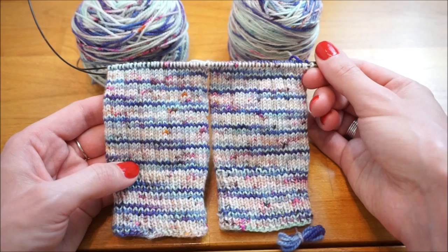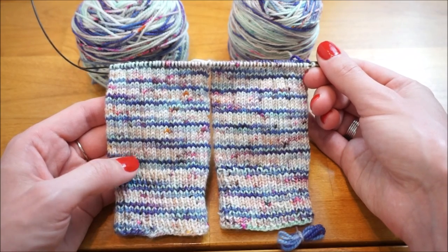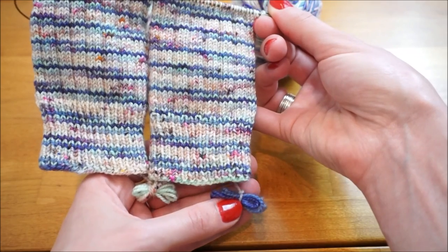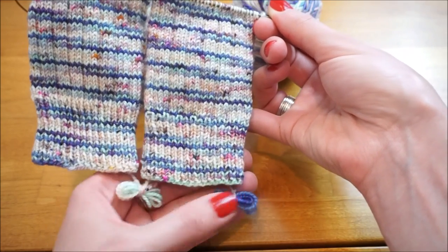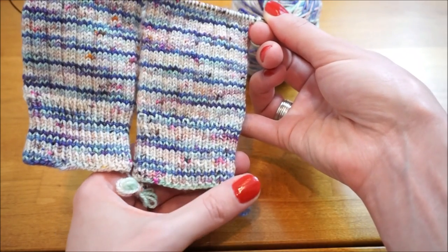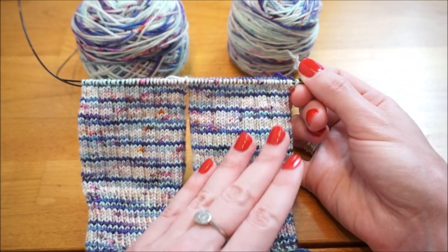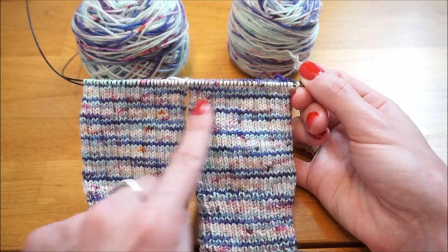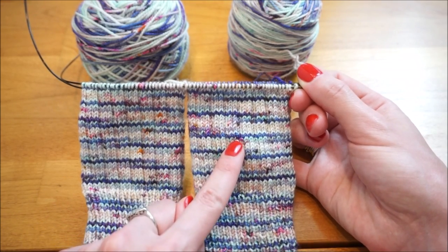To knit the heel flap, you want to make sure you're back at your beginning of the round. Because of the cast on method I used, I know that my beginning of the round is when my little tails of yarn are over towards the right. So this is going to be the side that I add my heel flap to.